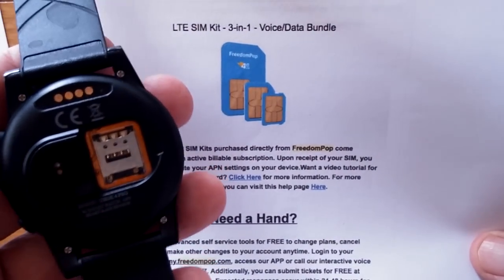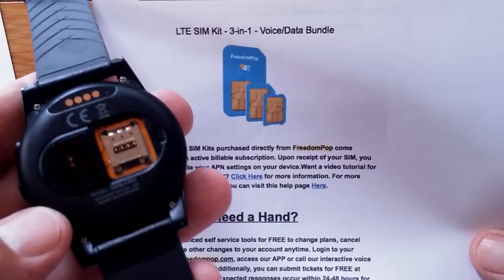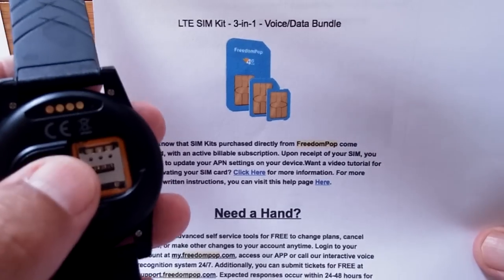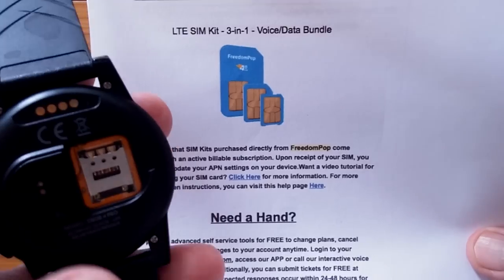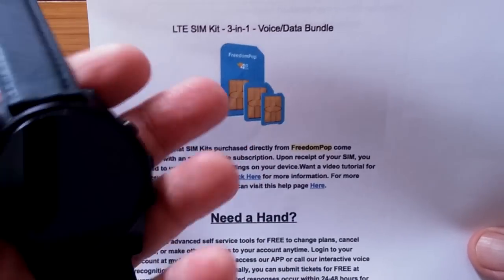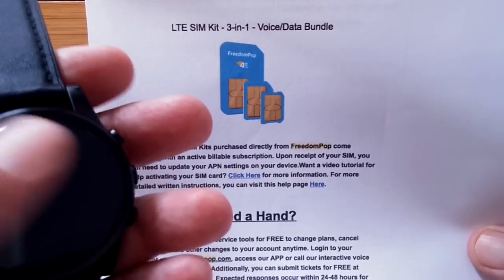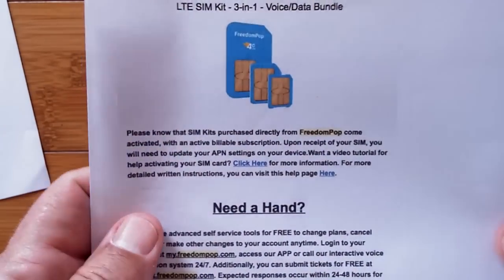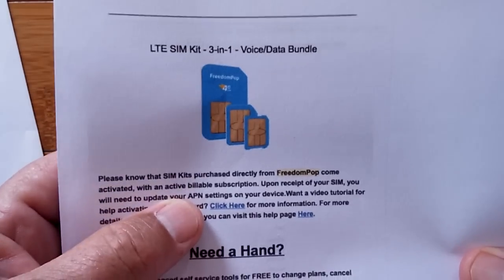The next thing you have to do is download a separate app — they give you the link, or you go to the Google Play Store. You download that app into your watch or your phone and you use it for your calling and texting. You do not use the standard calling and texting apps that come on your device — those are going to be inoperative. You have to use the specialized app they set you up with and the APN you've configured.